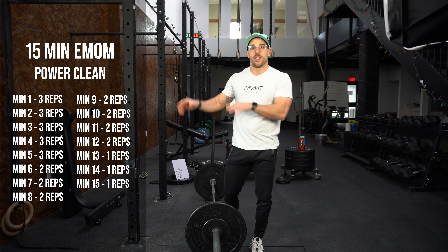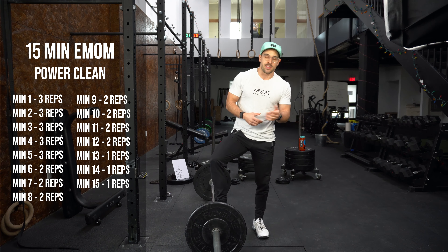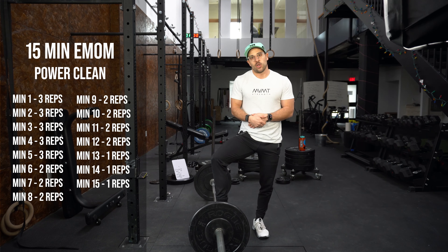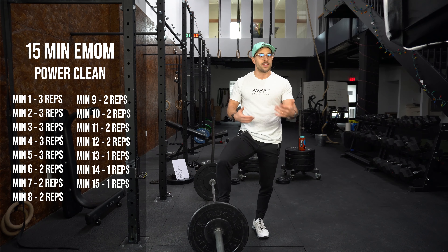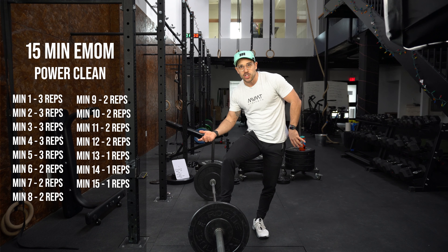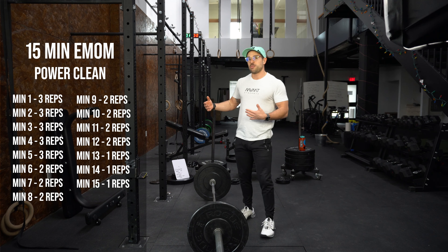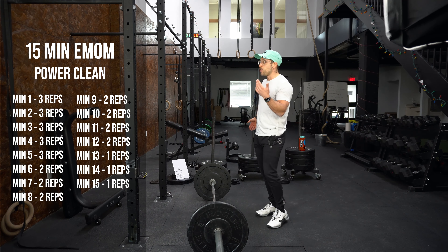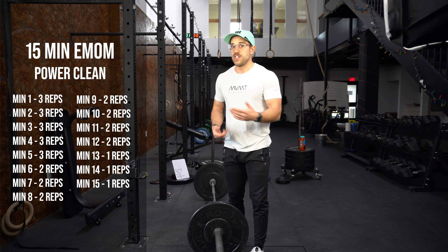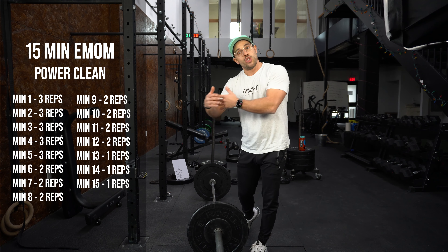We're going to get our clock ready — same as last video, I'll have a little timer at the bottom of the screen for you guys to follow along. As a reminder, we are doing a 15-minute power clean EMOM, meaning every minute on the minute we're doing a certain amount of reps. The rep scheme for today: five sets of three reps, then seven minutes of two reps, then the final three minutes as single reps. Focus today is on technique. We're going fairly quickly, mimicking what it feels like in a metabolic conditioning workout, but don't forget about technique.